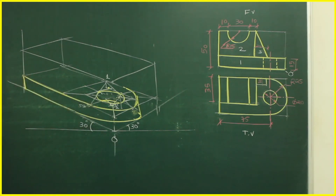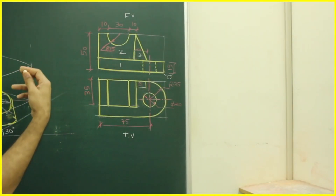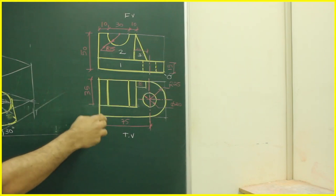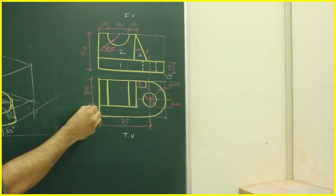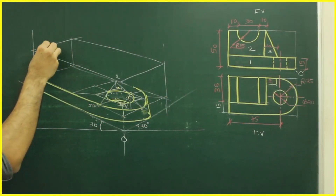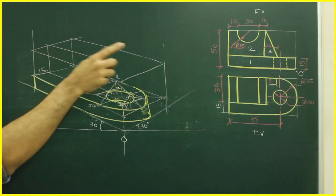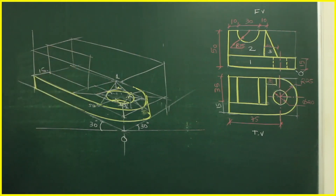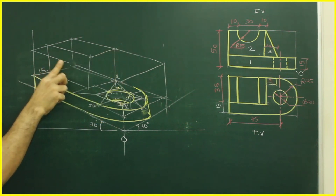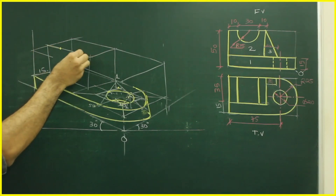Now we'll draw part two. Part two is behind — there is a dark line separating parts one and two. From the top view, total width is 50, this section is 35, so 15 is the gap. You go 15 behind and start part two. It is 50 wide, so you mark 10, 30, 10. Then you go behind by 35. The circle will come here, so take 10 from each side.